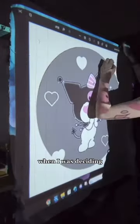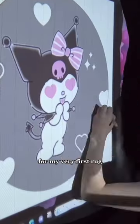Watch me trace out my very first rug. When I was deciding what design I wanted to do for my very first rug, I was thinking about what has been inspiring me lately.